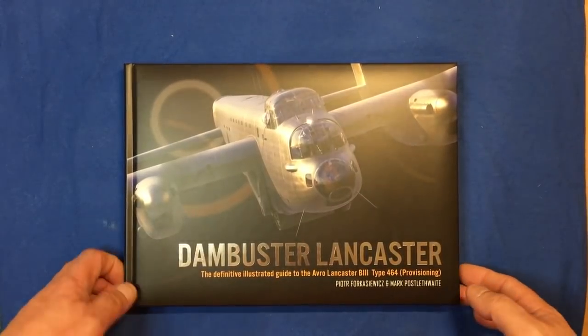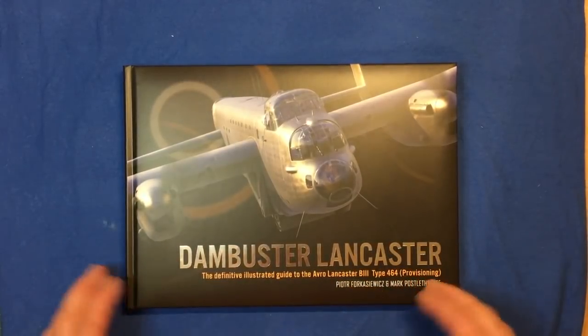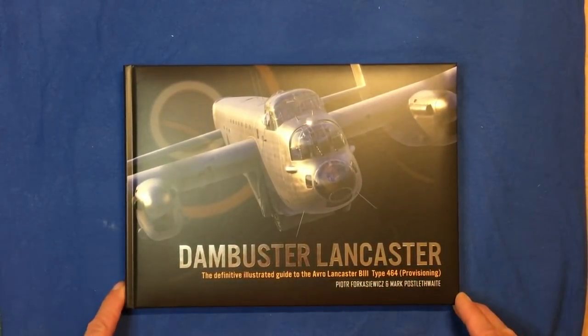Good afternoon, good morning, good evening, wherever you are in the world. A book review for you today, obviously on the Dambuster Lancaster as you can see here.